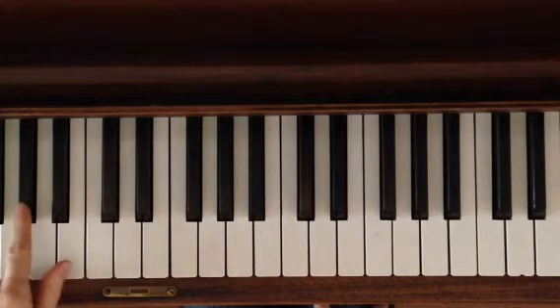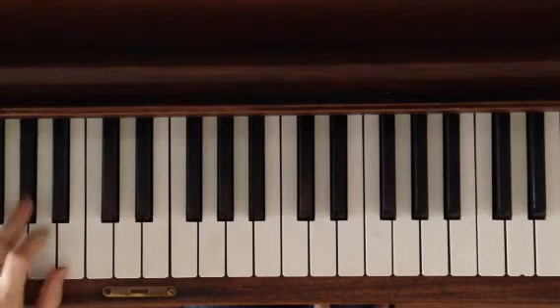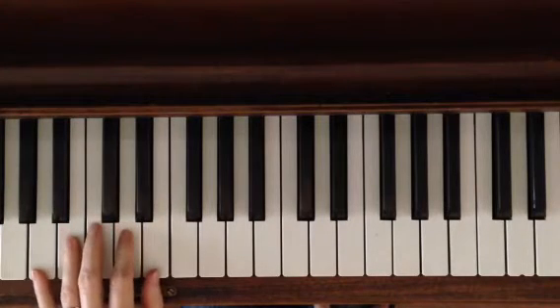And then when you play one, two, three, four, five, you start on A instead of G sharp. So you play these three, then you move to these five.